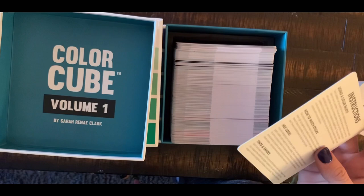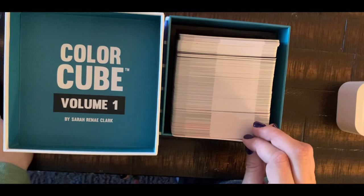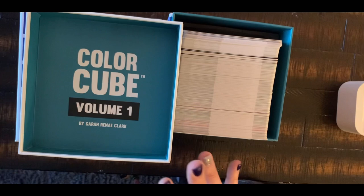Let's see if it lives up to my expectations, and then maybe you can see if this is something you'd want. If you're really great with color combinations, you might not want to spend a hundred dollars on this. I believe you can buy one box — I think maybe warm or cool colors, I'm not a hundred percent sure — so you can buy Volume One or Volume Two. You don't have to buy both. I chose to buy both.